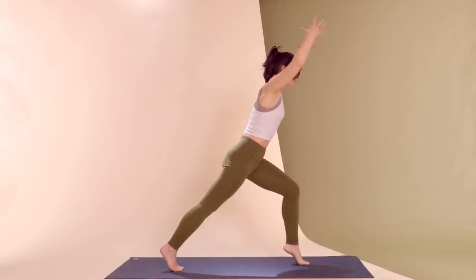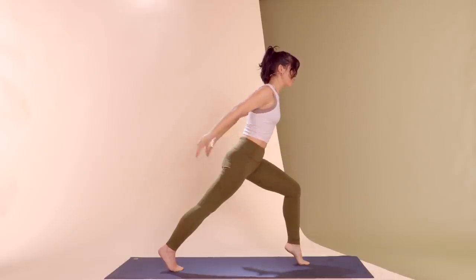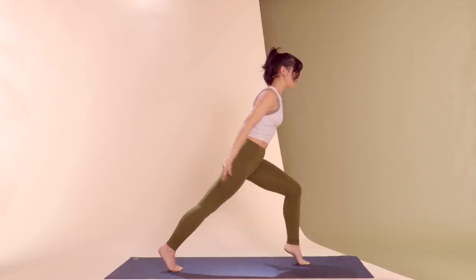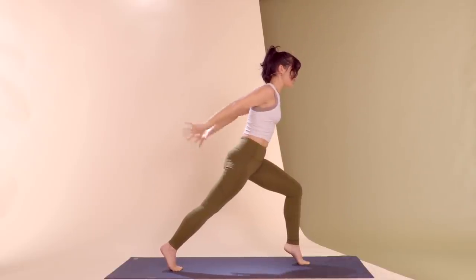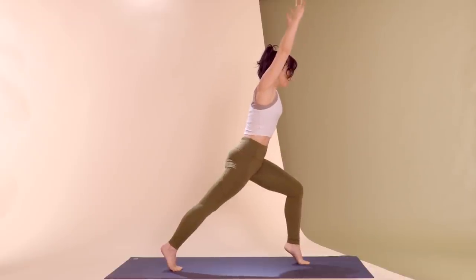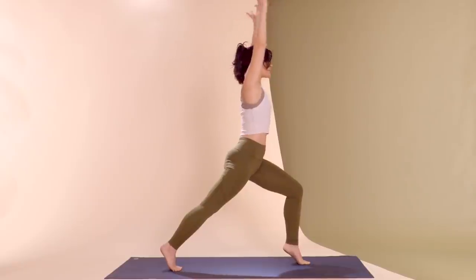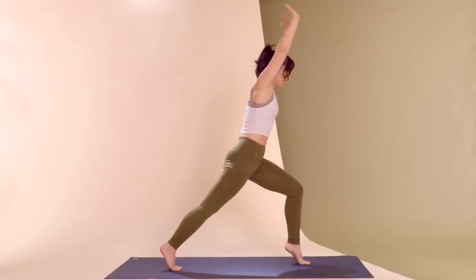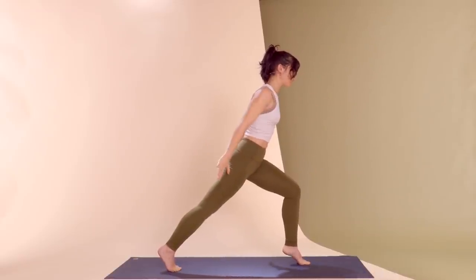Squeeze those shoulder blades together and reach your arms on a high diagonal. Without shifting your torso or the foot, lift the arms up and lower the arms down. Inhale up — shaking is a good thing, shaking means things are learning and growing. Keep those ribs closed as the arms go up; rather than arching the back, keep those abs involved. Give me two and one before lowering that heel and stepping up.